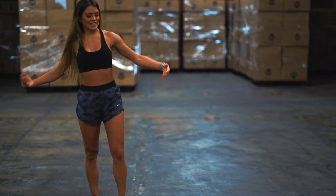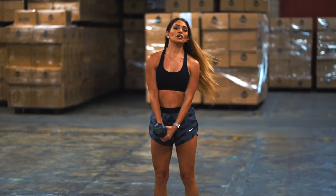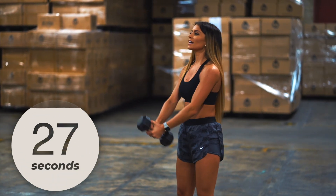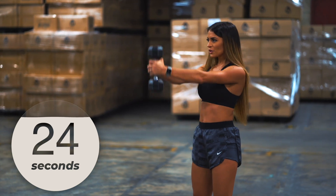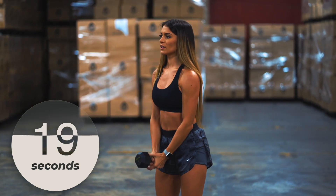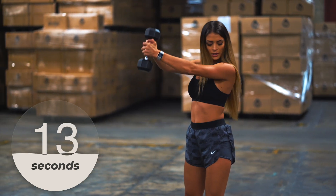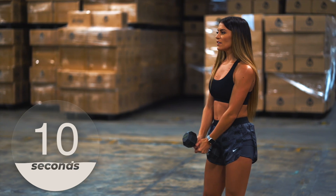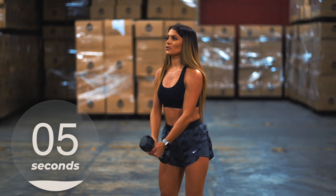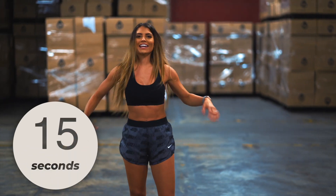Drop those weights, shake it out — we got one more workout and then we're done. Grab that weight straight in front of you and just take it straight up. Let's do this. Keep those arms straight, using both arms. We got ten more seconds — if you need to go a little bit slower or stagger those legs, do it. Don't give up. Two, one — drop it, shake it out.